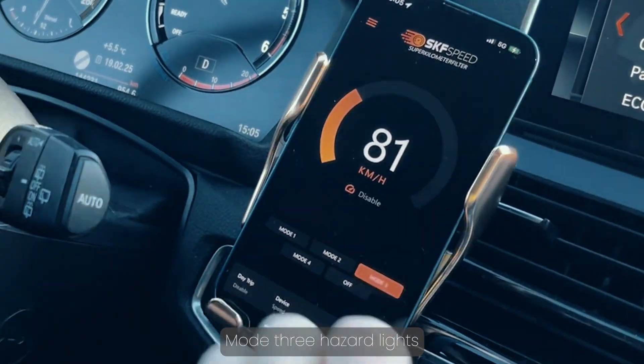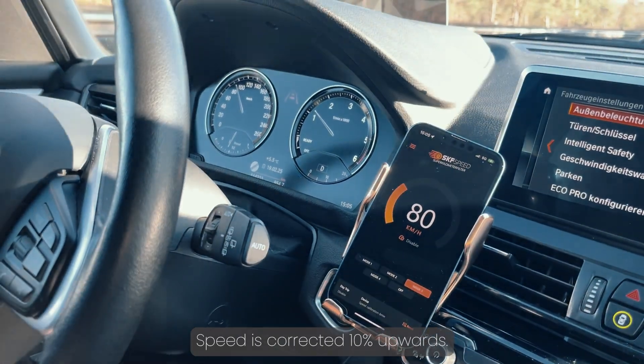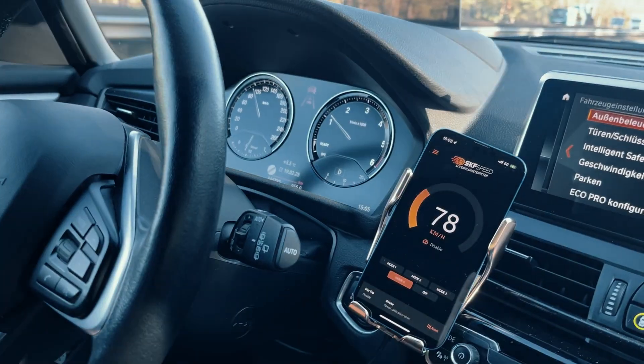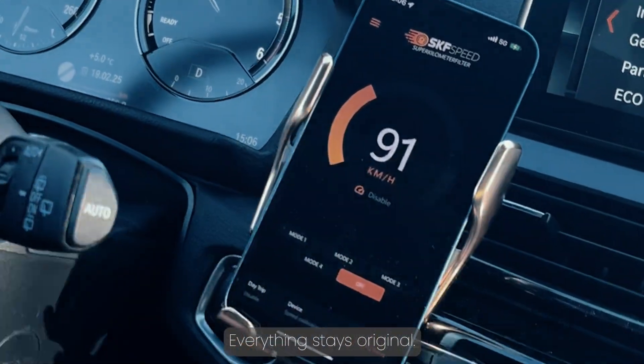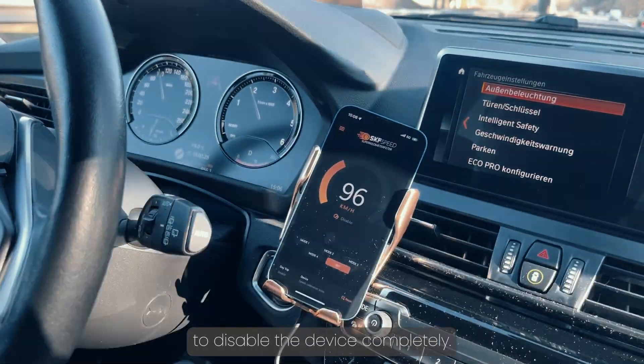Mode 3: hazard lights flash three times, speed is corrected 10% upwards. Mode 4: hazard lights flash four times, speed is corrected 15% upwards. Mode 5: everything stays original. If your tires are stock size, you can switch to Mode 5 to disable the device completely.